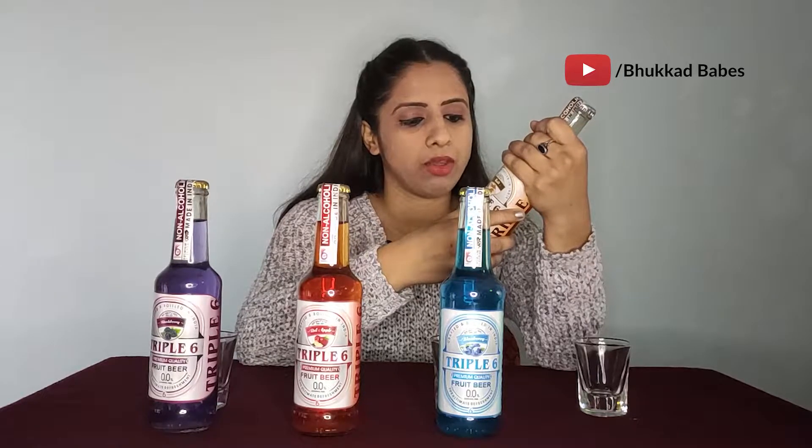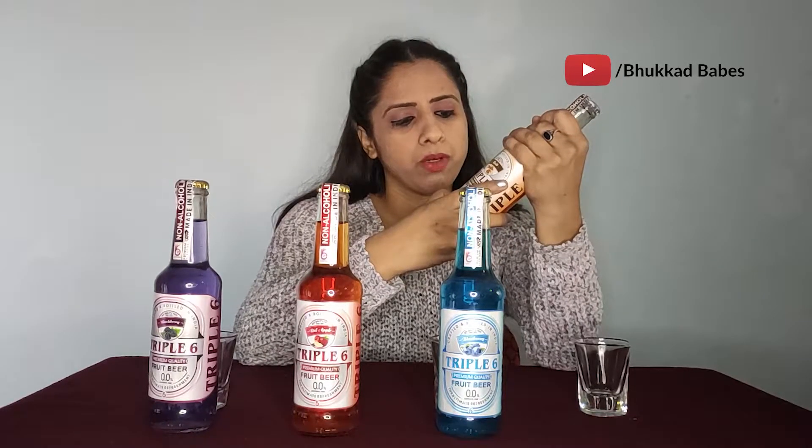I've already told you about this brand. It's good packaging and the quantity is also good. If we talk about the price, it's Rs. 59. The ingredients are carbonated filtered water, sugar, citric acid, and food colorings. So this is the bottle right here and we will taste it.